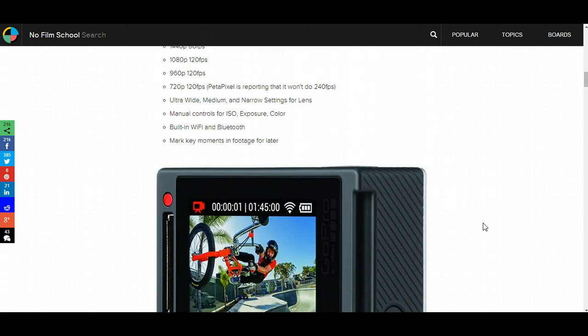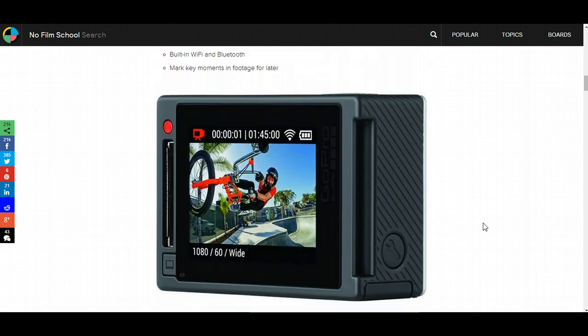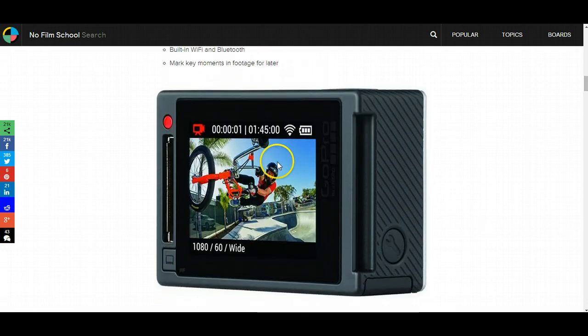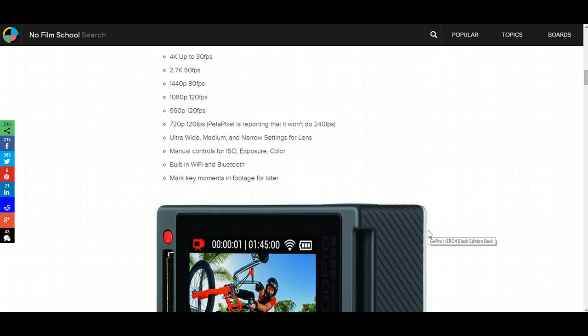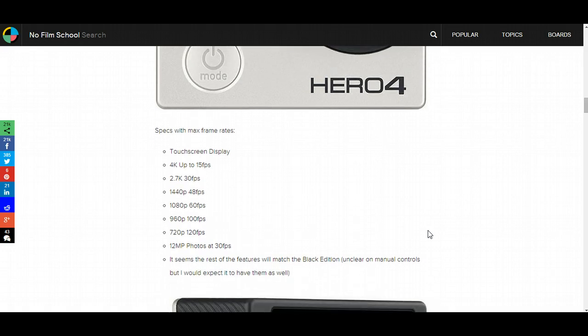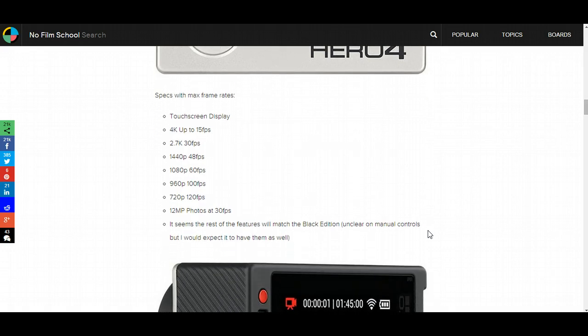It looks like the GoPro Hero 4 Silver Edition will be coming with a built-in screen on the back so you can actually see what you're doing. I'm not sure if they're going to have that in the Black Edition, but it looks as though all the stats for the Silver Edition are going to be about the same as the 3 Plus — 4K at 15 frames a second, 1080 at 60 frames a second, and 720 at 120 frames a second.